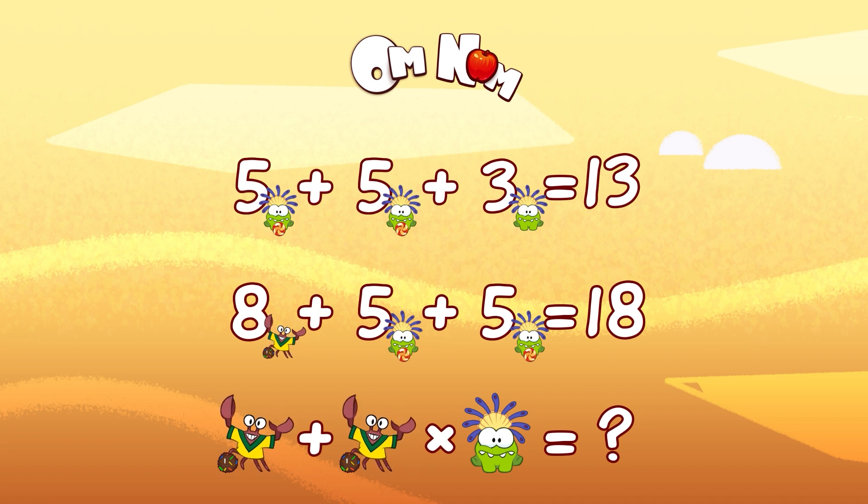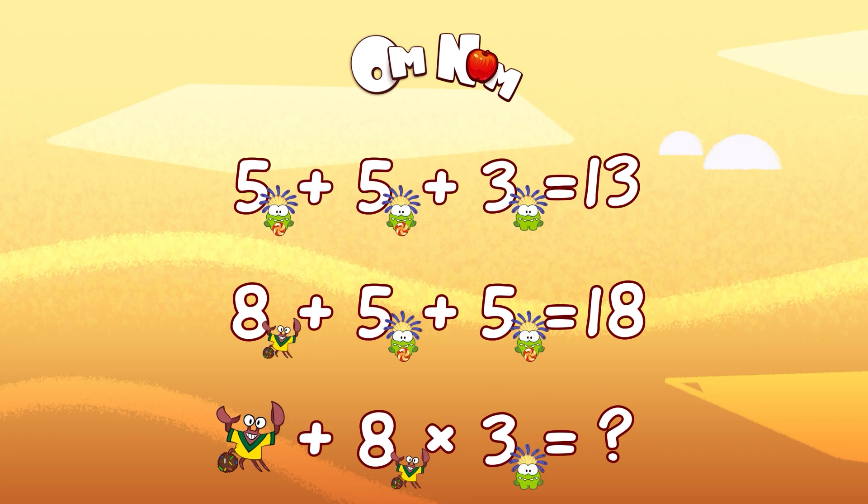And the last line. Crab plus crab times Omnom. Multiplication goes first. So 8 times 3 equals 24. The very last thing we have to do is 8 plus 24 equals 32. That's right! We are a great team, guys! Well done! That was fun! See you soon!